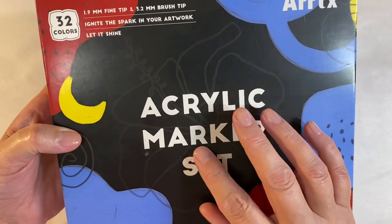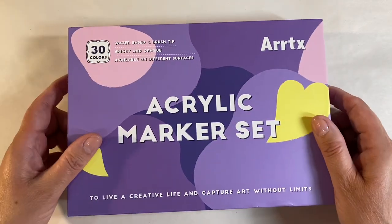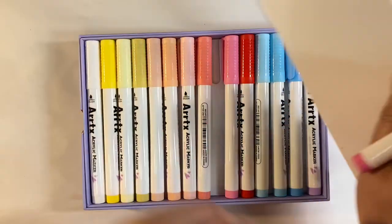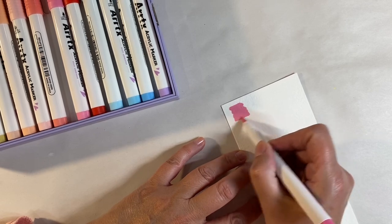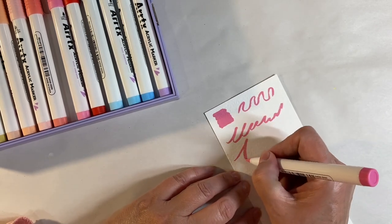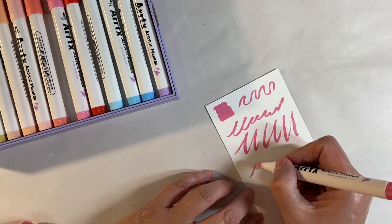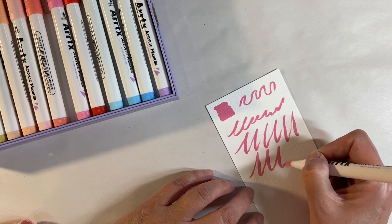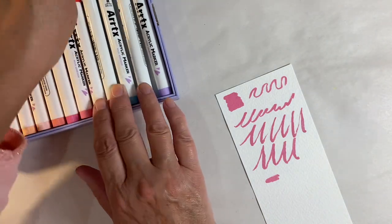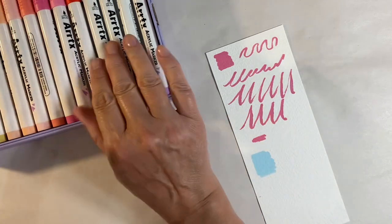Some of you will remember I reviewed a previous set a few months ago, so I want to compare the differences. This new 30-set is absolutely gorgeous. I've got a piece of watercolor paper here — these are so smooth and opaque, beautiful to write with. You could do calligraphy with these: light on the up, hard on the down. The colors are just opaque and beautiful. Let's try the palest blue — just look how opaque these are, no scratchiness, really smooth.